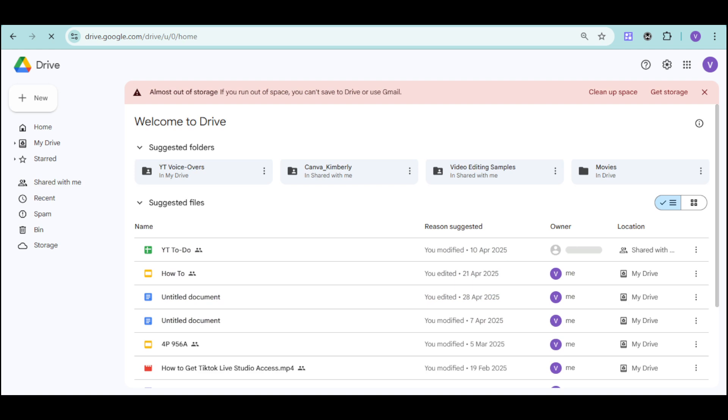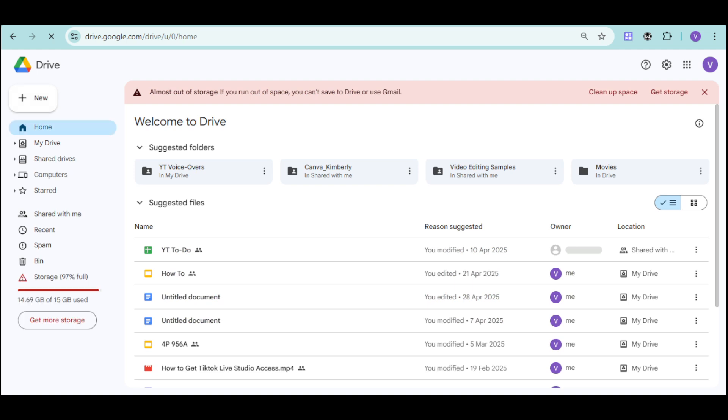So that's how you actually access Google Drive on Smart TV. Hope we helped. Thank you.